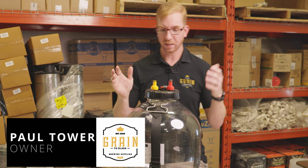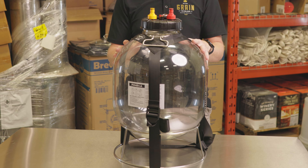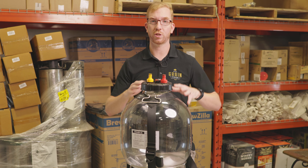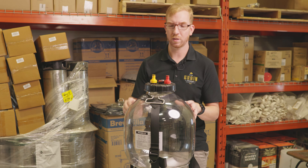Hey Brewers, it's Paul here and today we're gonna take a look at one of my favorite fermenters. This is the Fermzilla All-Rounder 30 liter. It's not very expensive, about $80 Canadian. There's a bunch of cool accessories you can get for it which I'm gonna show you, and also a couple features that I like about this unit.